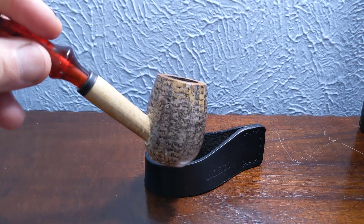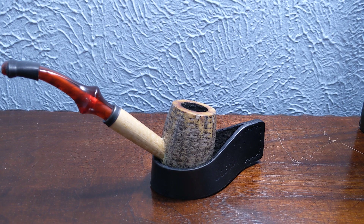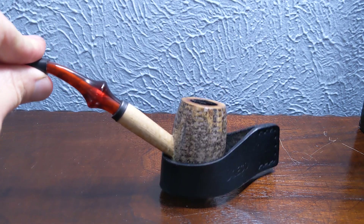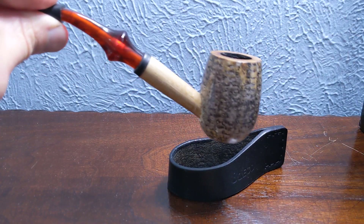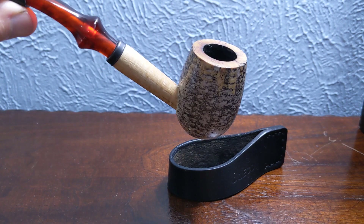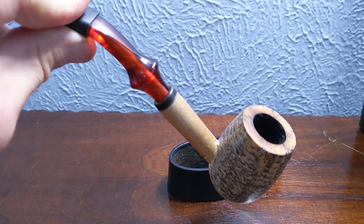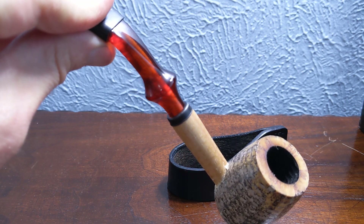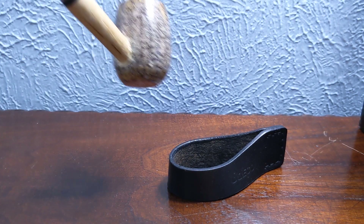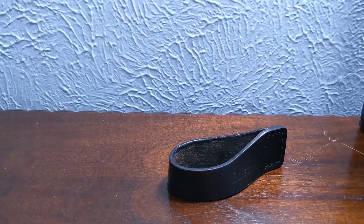Speaking of YouTubers, I was watching a Padre Piper video and he was smoking a Charlestown Cobbler. So I jumped on Smoking Pipes and saw that they were finally back in stock. I had to order one of these to go along with my Dagnar Missouri Meerschaum Cob. I just love the red stem on these — absolutely fantastic. Pretty happy with this pipe, nice finish on it.